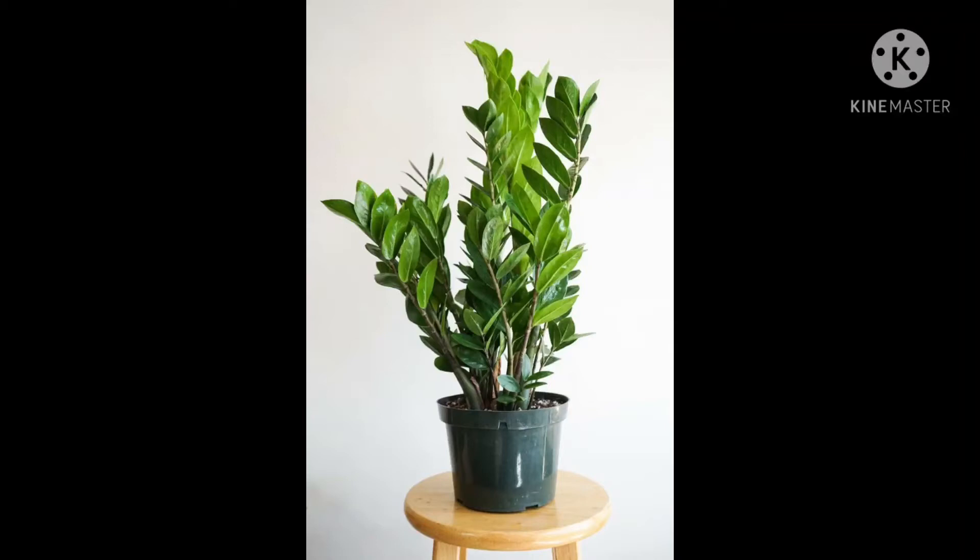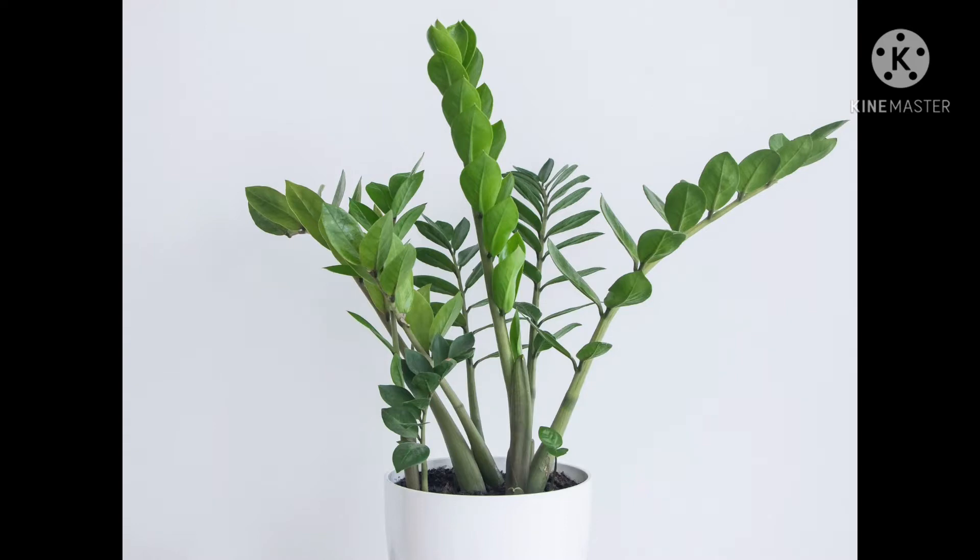Hey guys, welcome to Plant Life. Today we are going to learn about the ZZ plant. It's one of the best air purifiers, needs very low maintenance, and it costs a lot in nurseries.